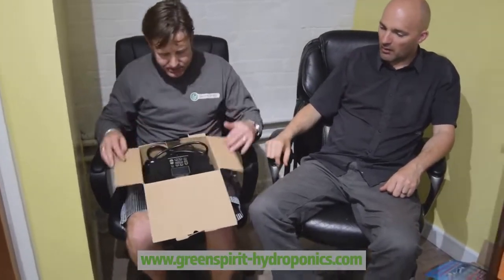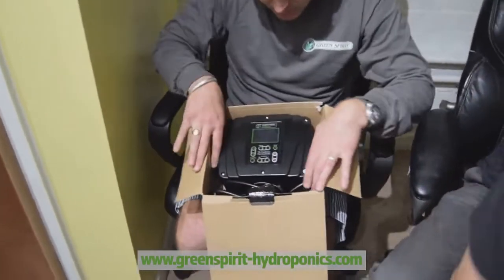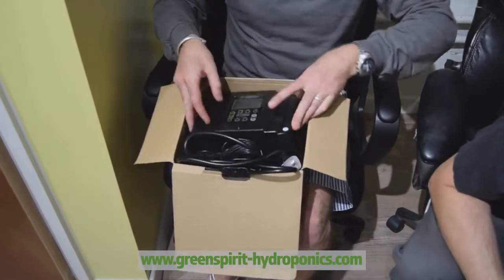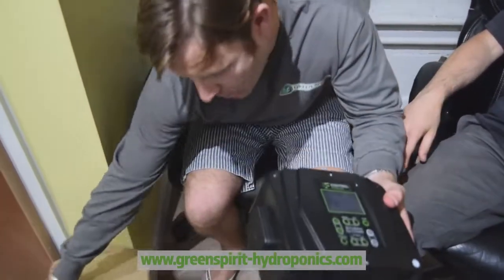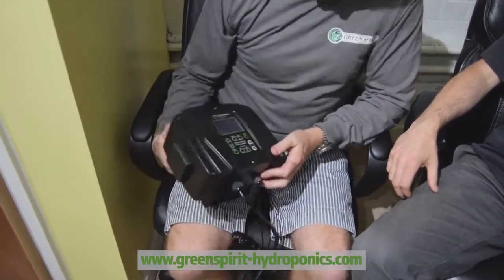It comes in a nice strong stable box. Inside the box is the controller. So here we go. It looks like a big chunky piece of kit, but it's very light. It looks nifty.